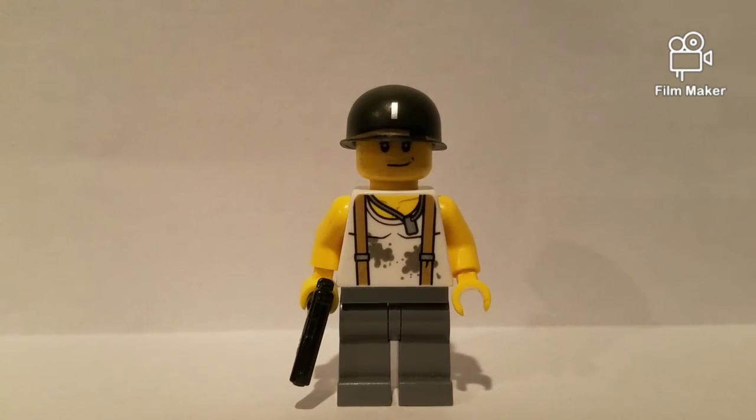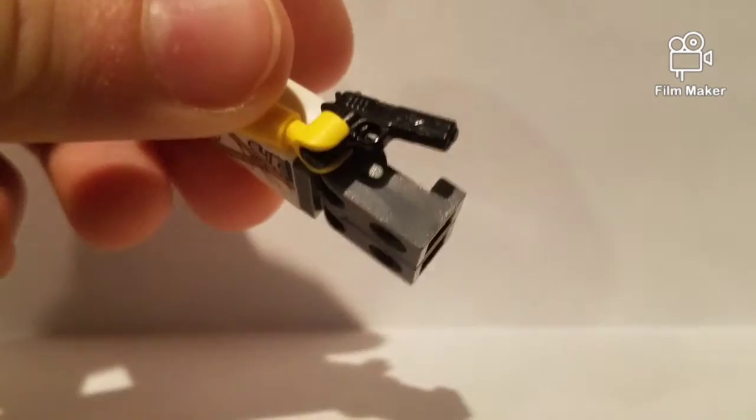Hey guys, welcome back to Crisis Monday. Today we have a Lego Man Studios custom Lego World War II American Sergeant. He's armed with a Colt 1911 pistol.